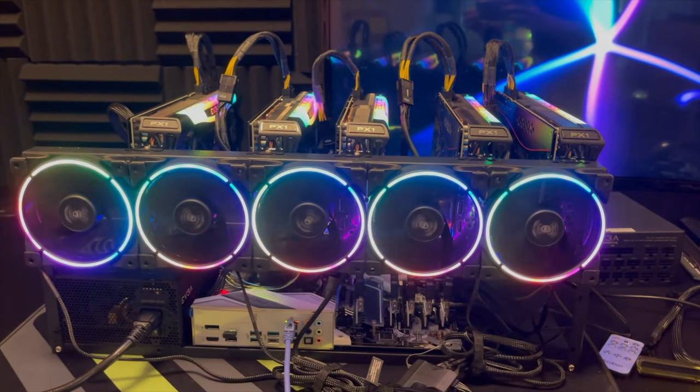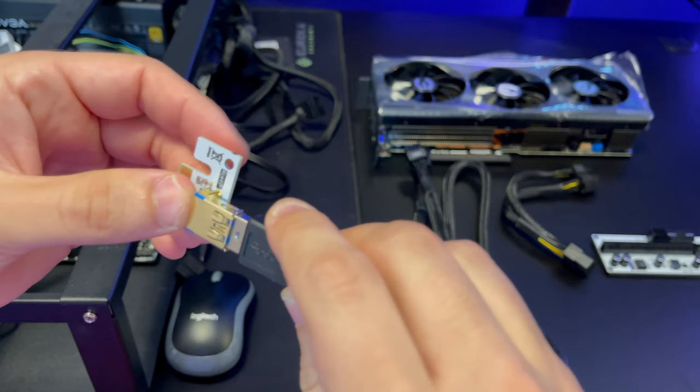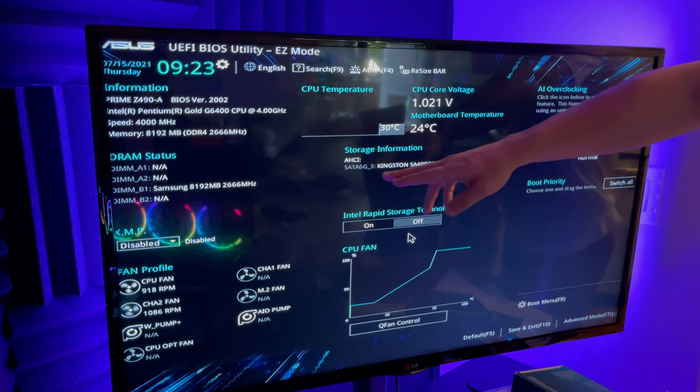What's going on guys. In this video we're going to talk about how to build a GPU crypto miner. I'm going to go over the entire process step by step, so if you're a beginner this is going to be the perfect video for you. Let's get right into it.